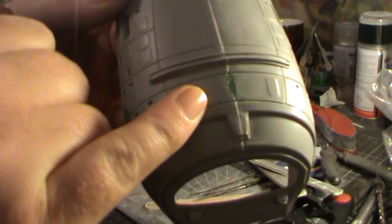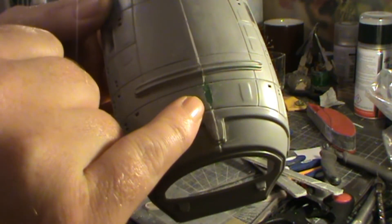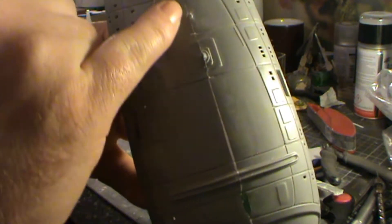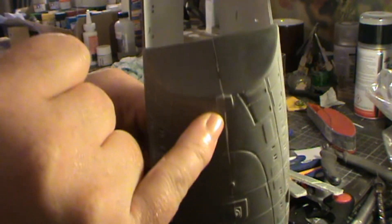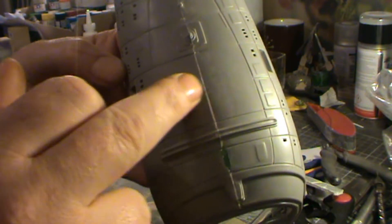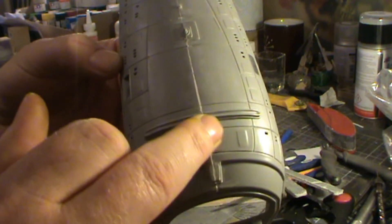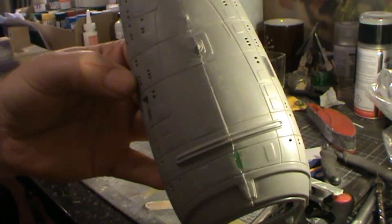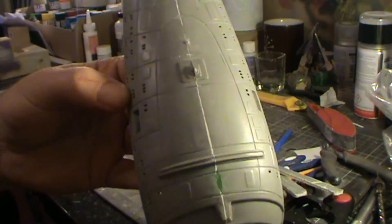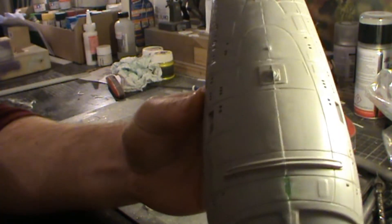We've also filled in the hole where the old stand was going, and we've got the seam filled in that runs all the way up the side there. I still need to put another layer of putty on there just to help finish that side off. It just needs another layer and then I need to get the first layer of primer on. If there's any more work left on that seam I can do it after the first layer of primer has gone on.